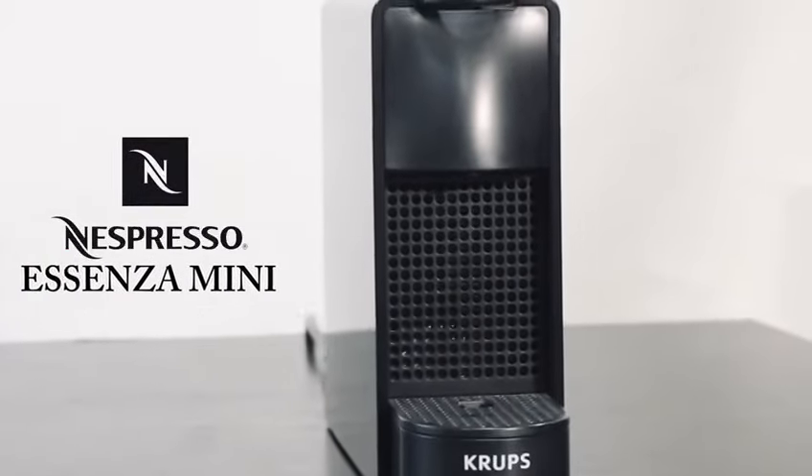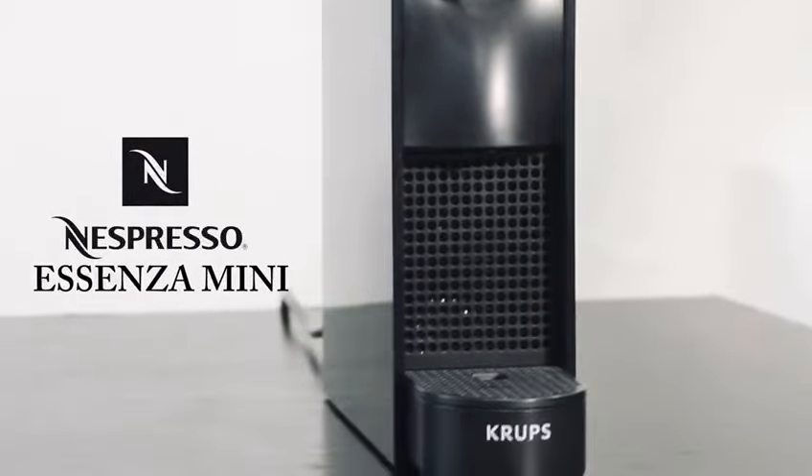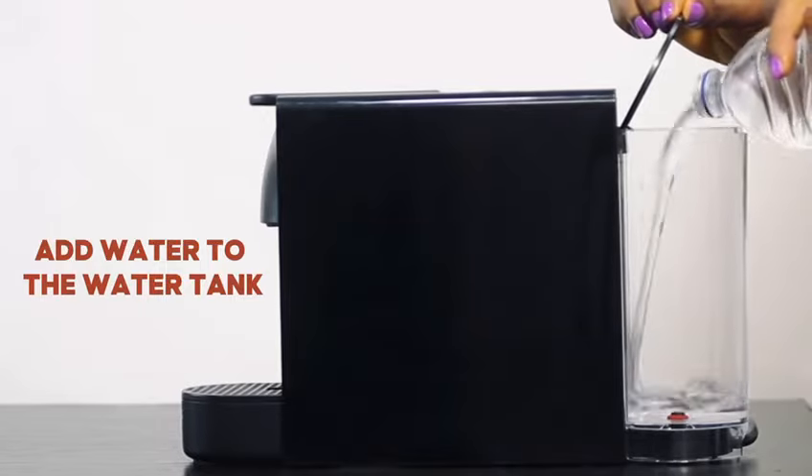How to make espresso coffee using Espresso Edeng Zamini. Start by adding water in the water tank.